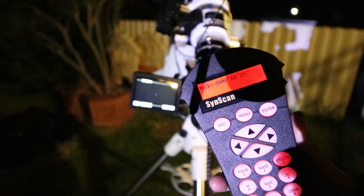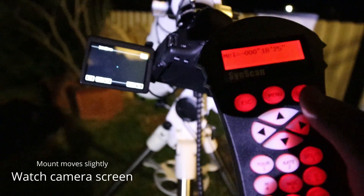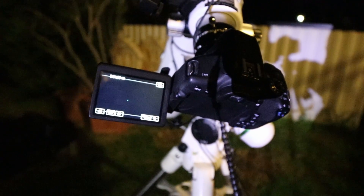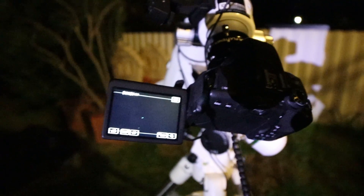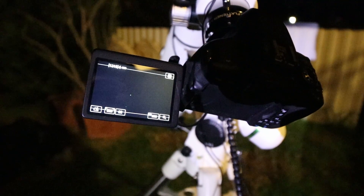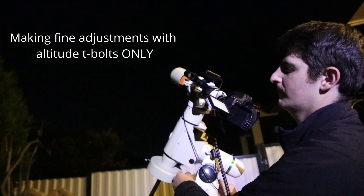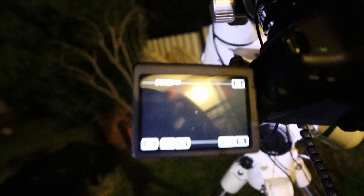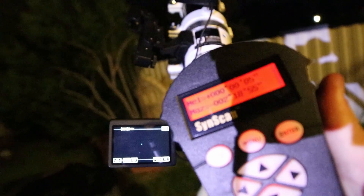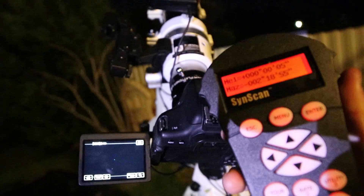It's showing 18 arc minutes of error in altitude. Hit enter and you'll see the telescope move - the star drifts out of the picture and comes back. Since 18 arc minutes is not a huge difference it almost returns to center, but now use the altitude bolts - not the controller - to get that star back in the center. Once centered, hit enter and it shows only five arc seconds of error in altitude. We've done a super job there.